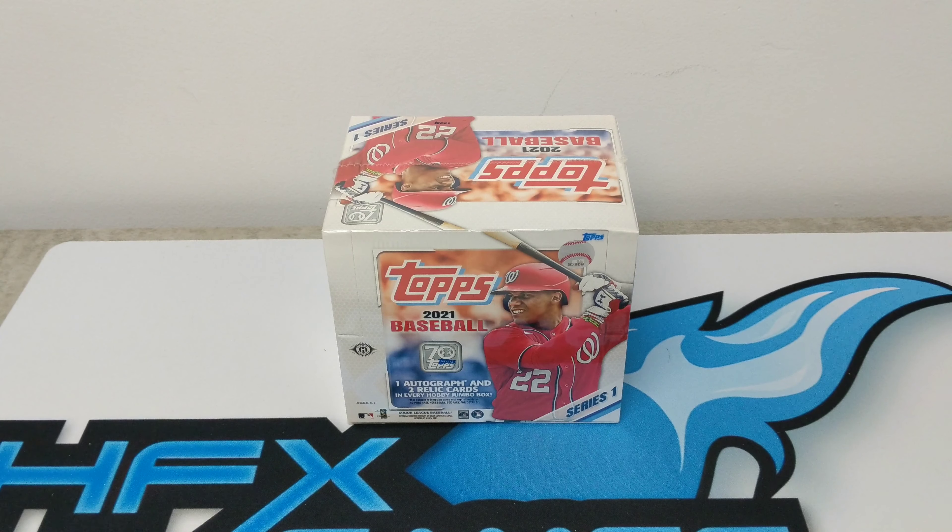Hey y'all, welcome back to our channel. It's Fandy here at HFX Games and today is Topps 2021 Baseball Series 1 release day. What better way to celebrate than cracking some packs? This set is celebrating the 70th year of production for Topps Baseball products — an anniversary celebrated throughout the set, so we're going to see a lot of cool inserts. One cool insert is the 1986 Topps design. I think 86 is probably the best template they had in the 80s — just my opinion, but it's a pretty sharp design.